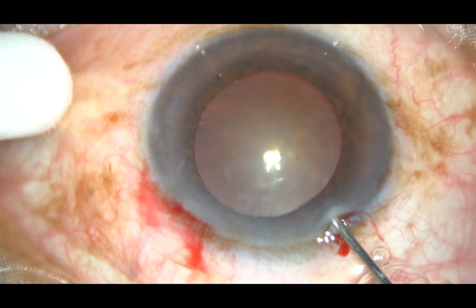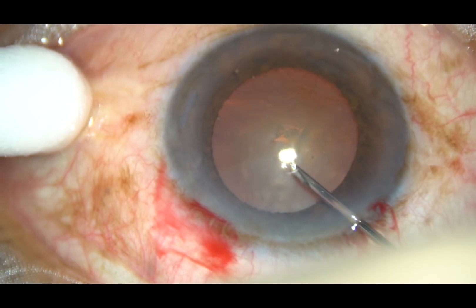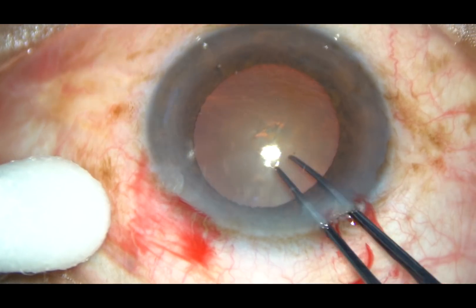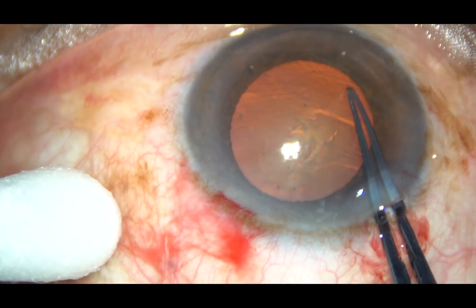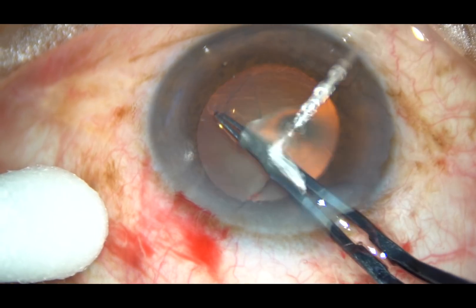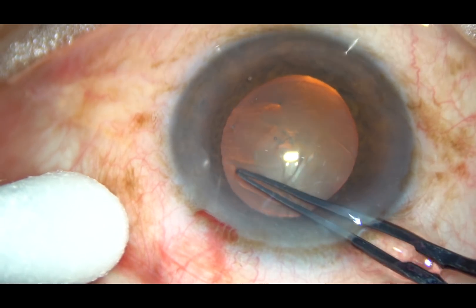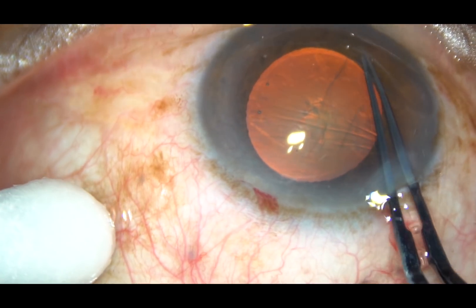You can see that the pupil has dilated quite adequately, but you will see what happens as soon as I start managing the nucleus. By this time, the incisions have been made and now the rhexis is being done. Since the pupil has dilated up to about 5 millimeters, the rhexis is going along the border of the pupil. That's it — the rhexis is done.